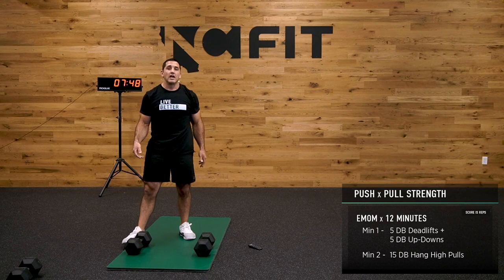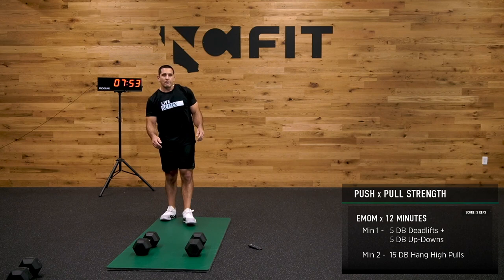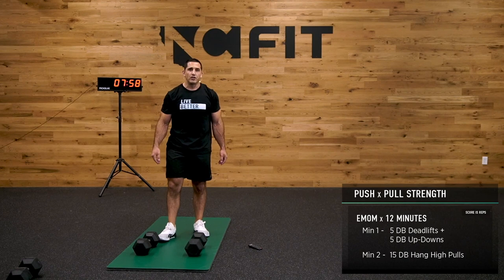Almost done — only two more rounds. The deadlift part's pretty easy; I probably could ramp it up, but for sake of this, we're good. If you're feeling good, maybe ramp up the numbers — maybe go 6 and 7. Find something that works for you.